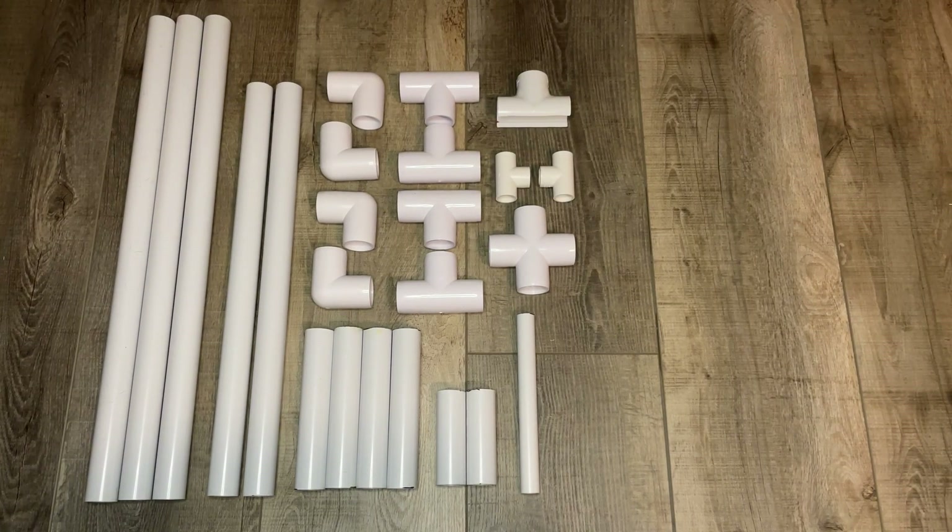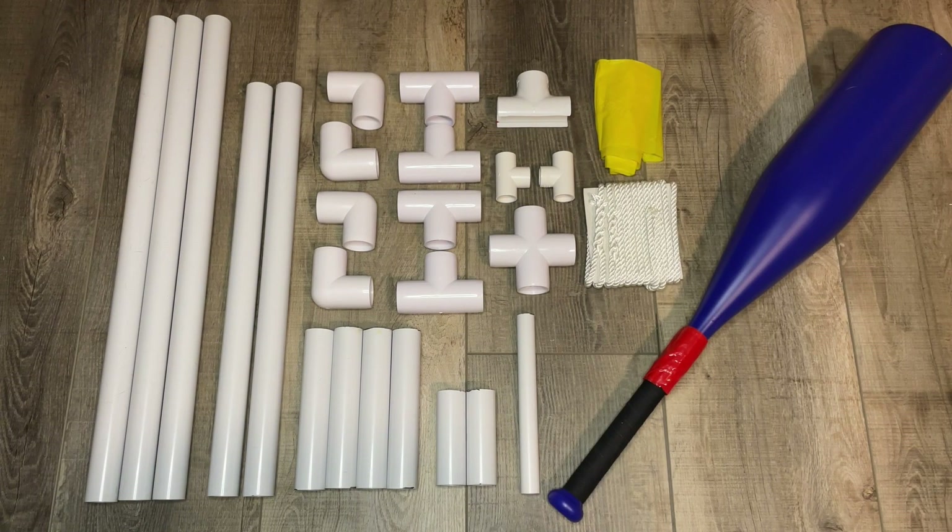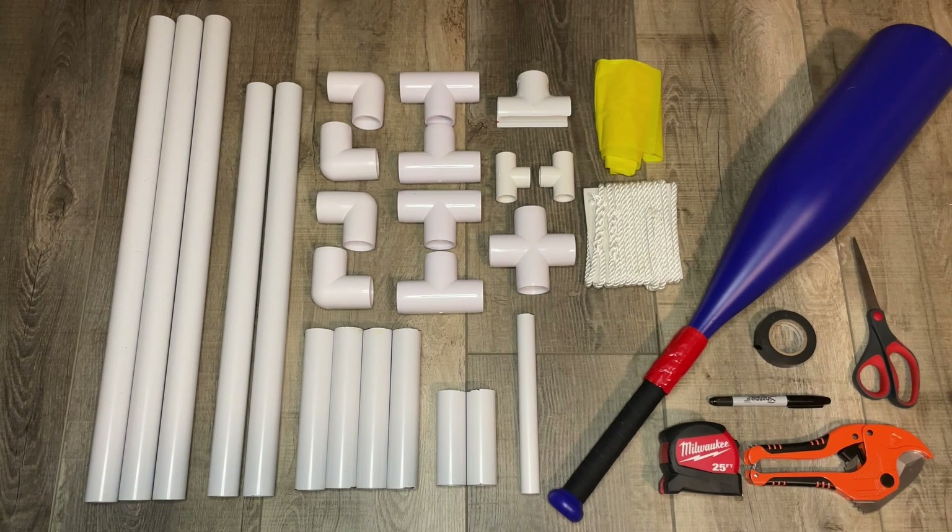You'll also need one Snap T, which will depend on the width of the neck of your baseball bat, about 4 feet of TheraBand, about 6 feet of rope, and the bat of your choice. You'll also need a PVC pipe cutting tool, measuring tape, permanent marker, some sort of tape, and scissors.